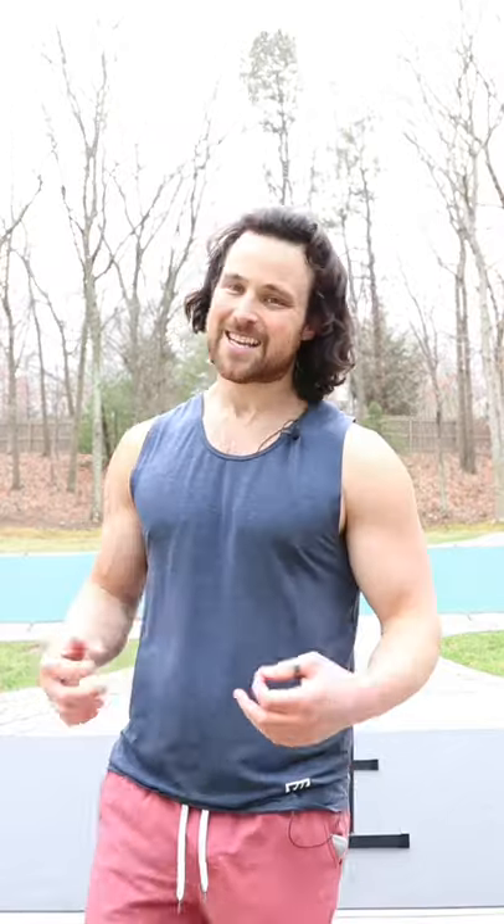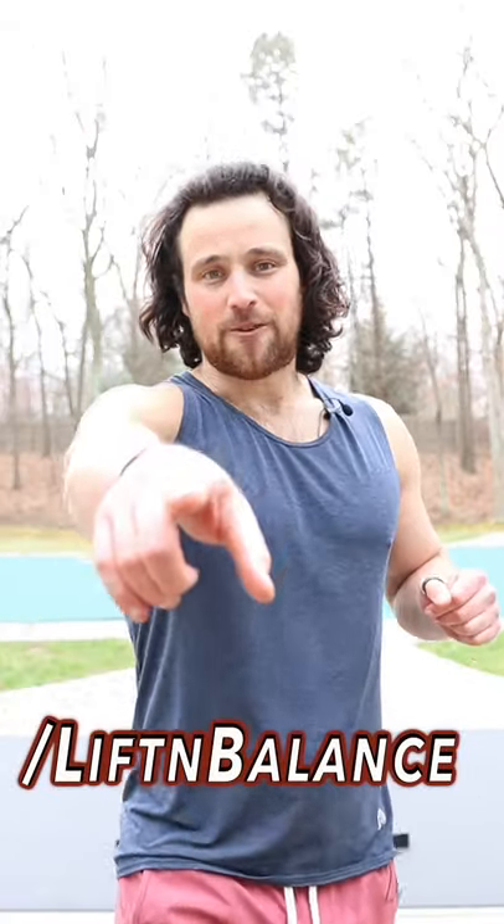That's what we got — bodyweight only, some calisthenics. Find some bars, modify as needed. Have a great week.